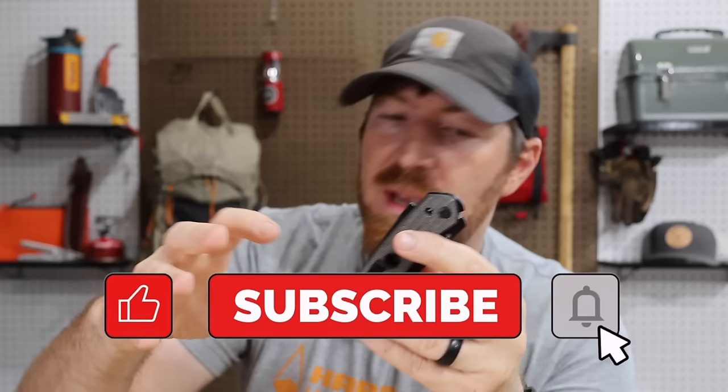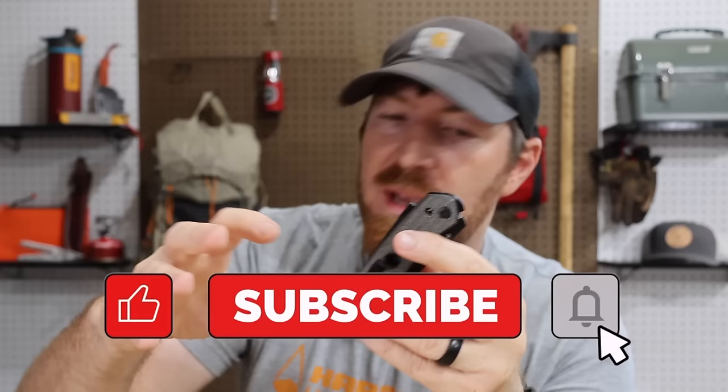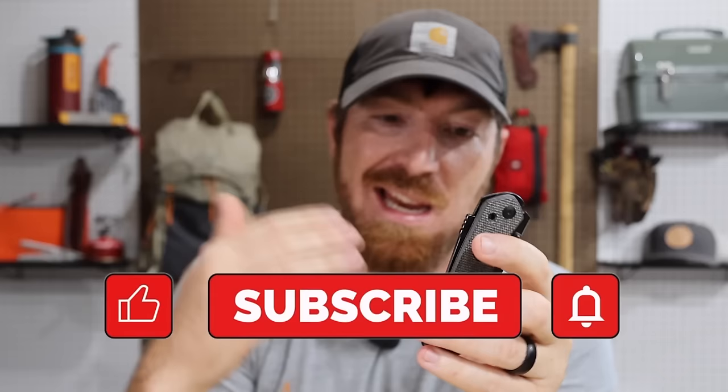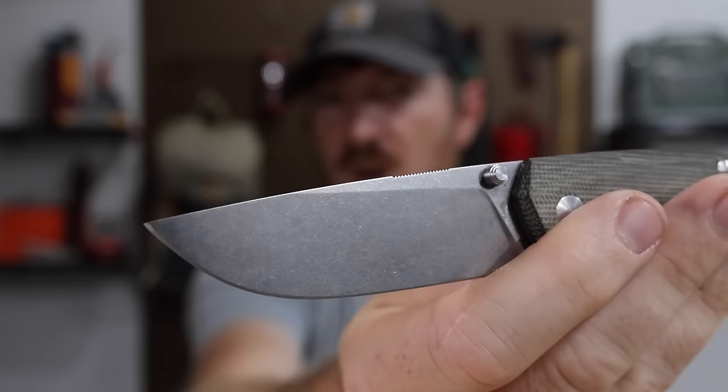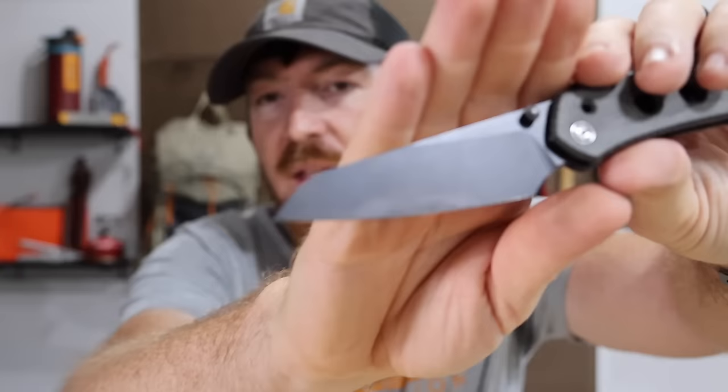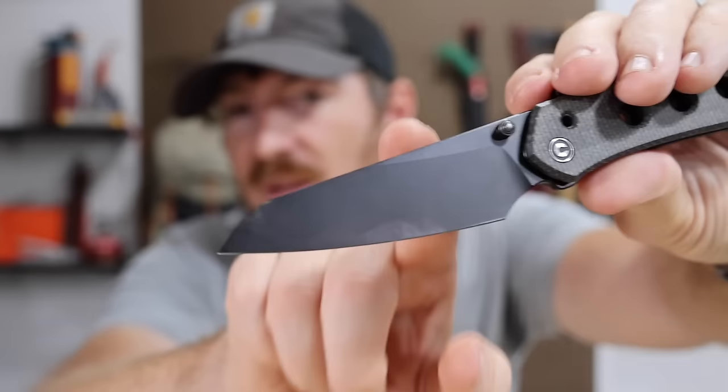Now I know you guys are probably chomping at the bit to know all about the super lock, but first I want to highlight just the blade itself because I'm really connecting lately with these compound grinds. We saw this last week on the Iona from Giant Mouse, where it's a high flat that transitions to basically a full flat at the tip. Same on this — we have a very high saber grind that goes to about center of the blade, and then a full flat grind down towards that wharncliffe tip.